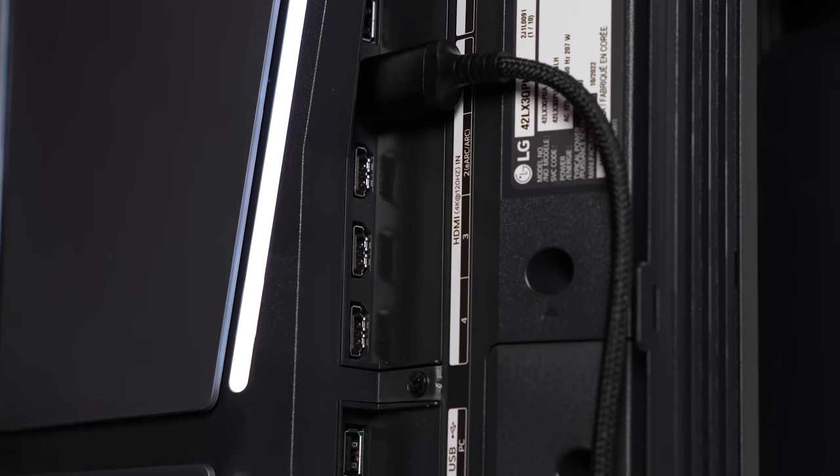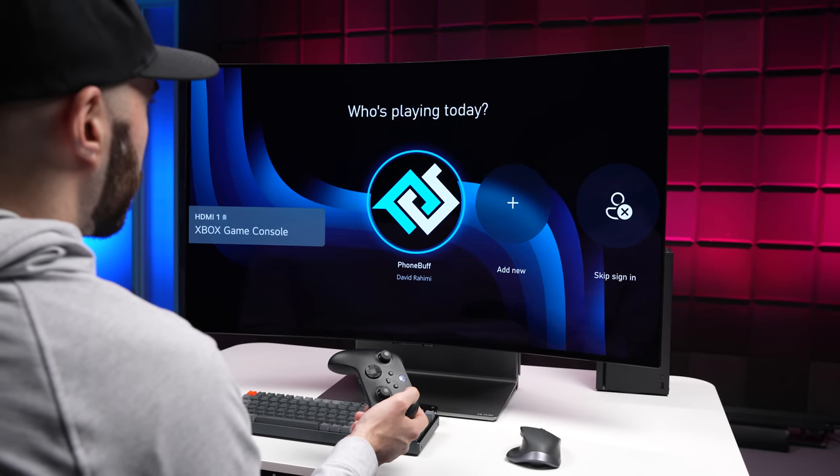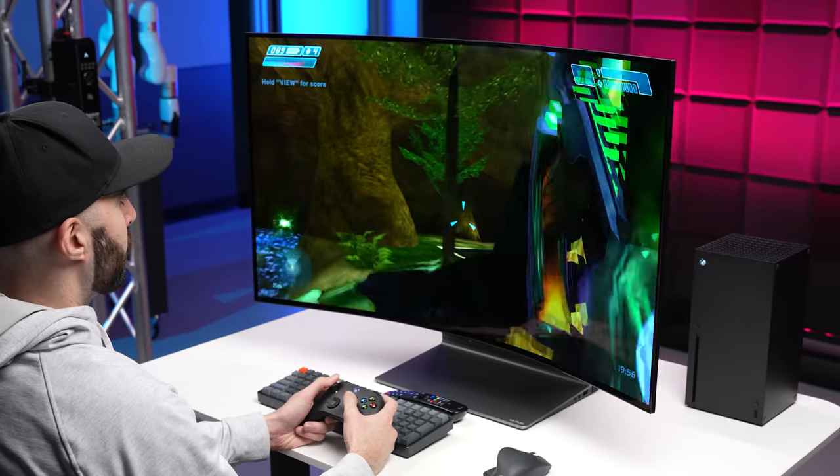In terms of the connections, it's a little bit of a mixed bag. You get four HDMI 2.1 ports, which is great for connecting a PC and gaming consoles at 4K 120, since it does support variable refresh rates. Unfortunately, it doesn't have DisplayPort or a USB-C port, which is not a big deal if you're using a PC or if you're a console gamer, but if you're trying to use this with a MacBook or a Mac Studio, you're going to be limited to 4K 60.